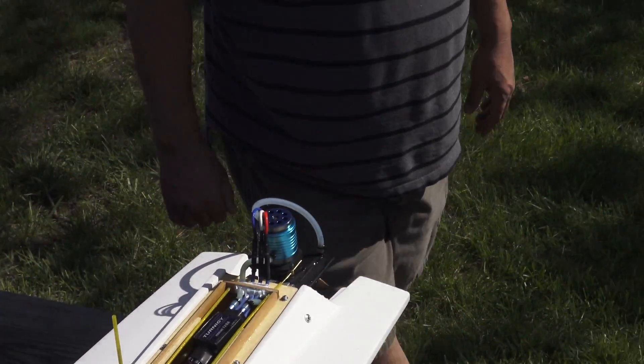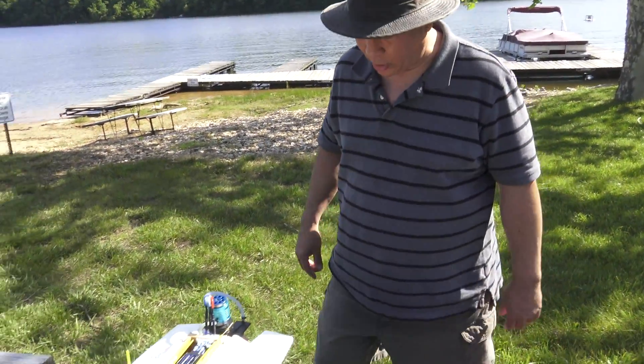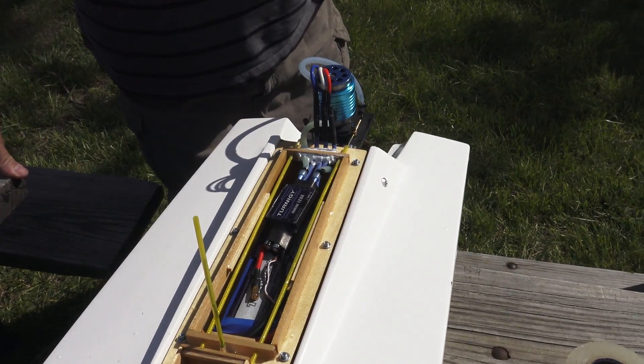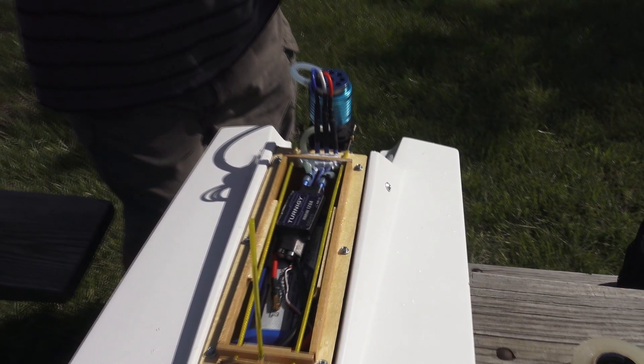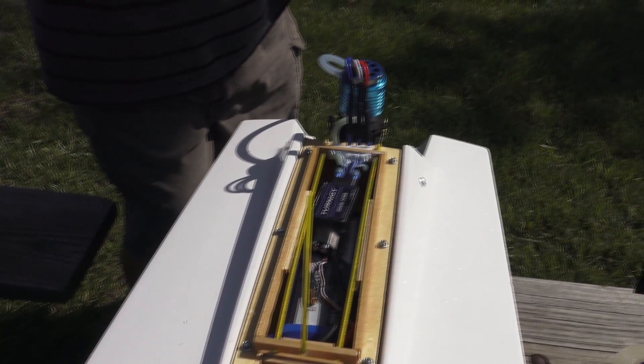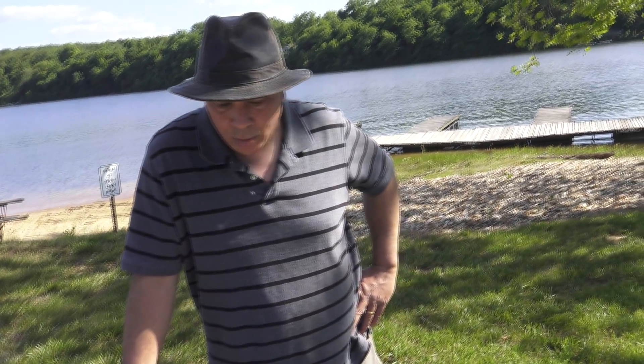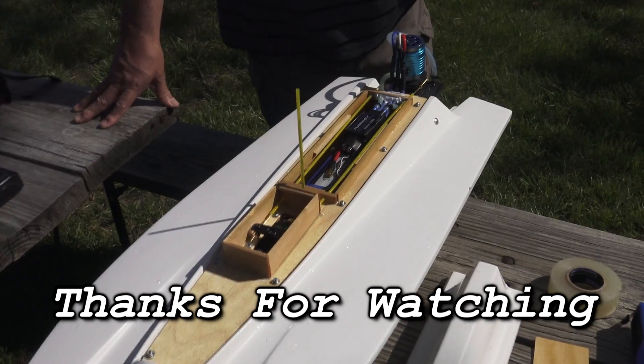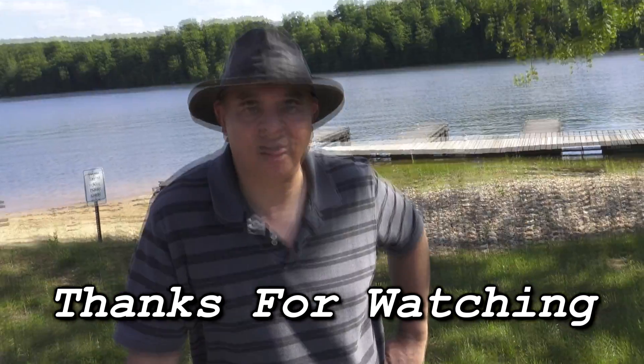I'm happy with the way it's running and I think it flipped over because I was trying to turn too sharp at too slow a speed — it dropped off plane and the front sponson dipped in and caused it to flip over. But other than that I think everything's pretty good. I'm gonna go ahead and work on it a little bit more and maybe try getting a 5S battery in it and test run it here pretty soon. So stay tuned guys, thanks for watching Die Hard RC Addicts.